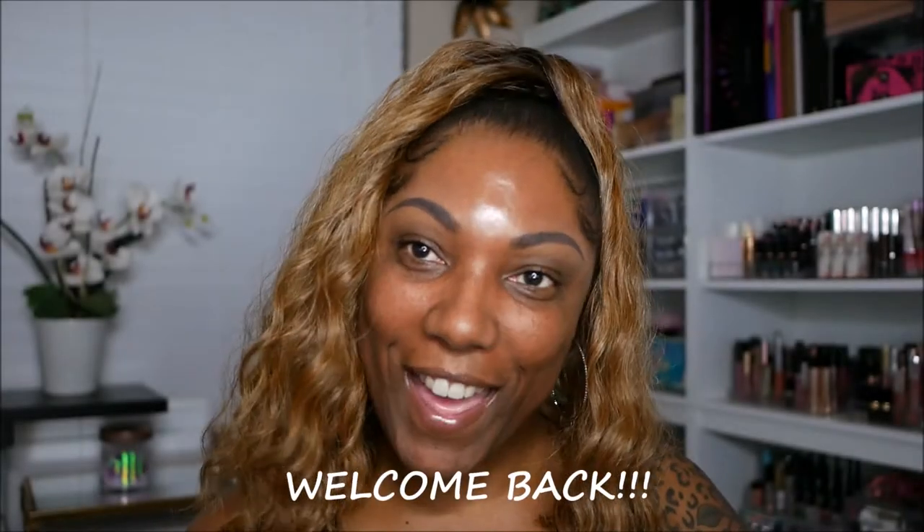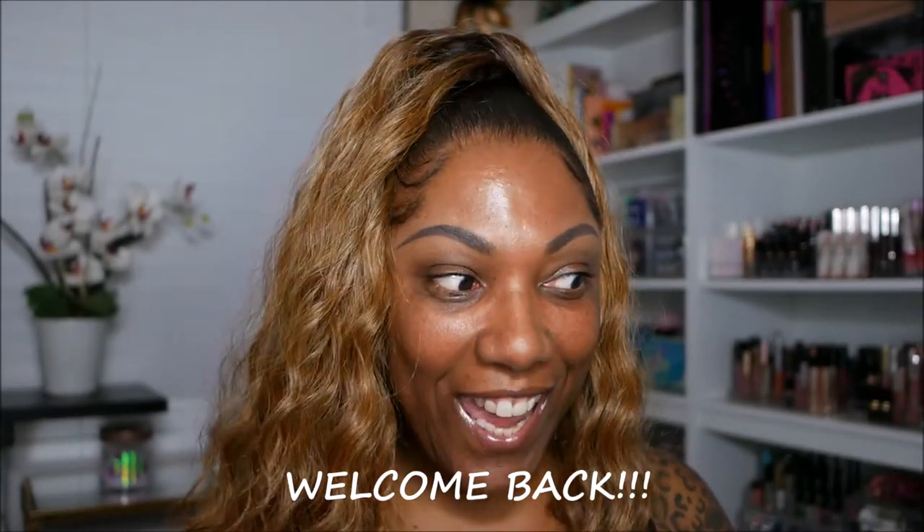Hi guys, welcome back! So today I was going to do a coffee chat with KK, but she didn't fix me any coffee and it's hot outside right now, so I really don't want any coffee. We're just about to play some makeup and have fun. And don't mind how shiny my forehead is — we're just going to ignore that. Anyways, I've got a few new things that I want to play with.